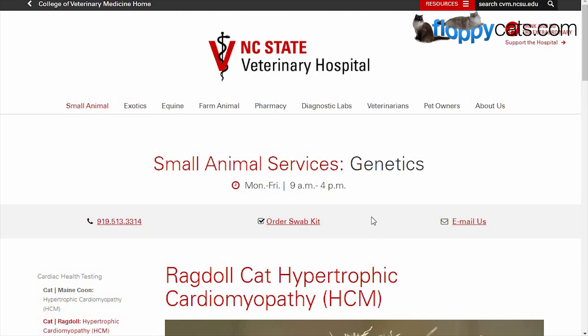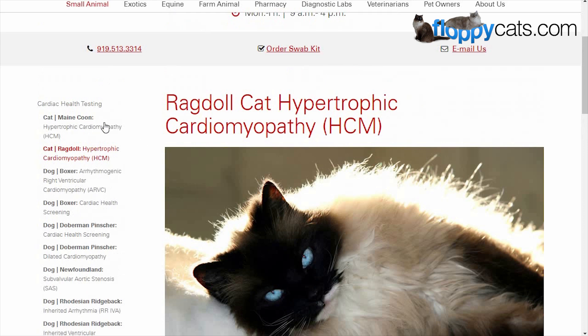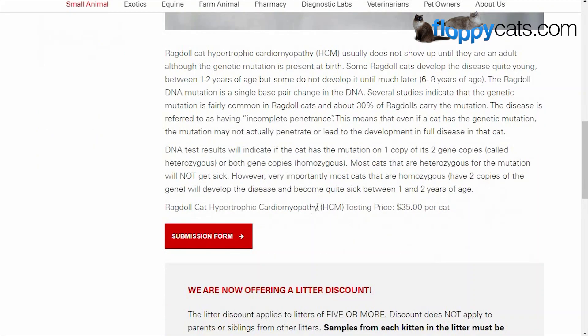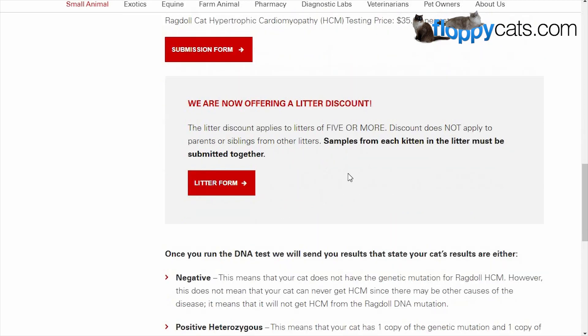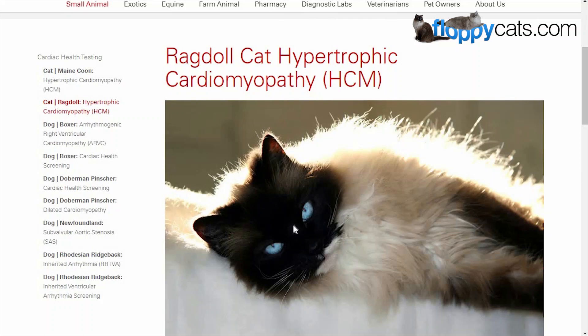I will leave a link to this website, to this specific page, in the about section below. If you're watching this video years later and know that this has changed for any reason, please let me know so I can update it. You can see there's a number here — you can order a swab kit, you can email them if you have any questions. They also do Maine Coon testing and then they do Boxers, Dobermans, Newfoundlands, and Rhodesian Ridgebacks. This is how I went about it — did the submission form — and if you're a breeder, you can do an entire litter.